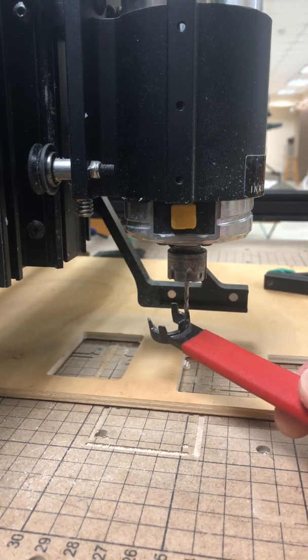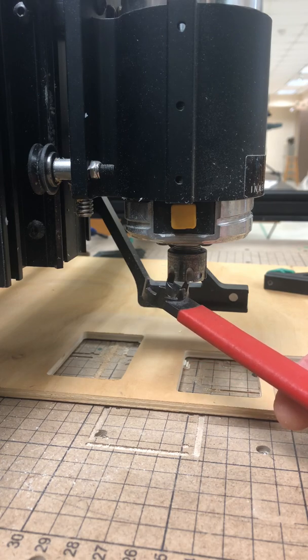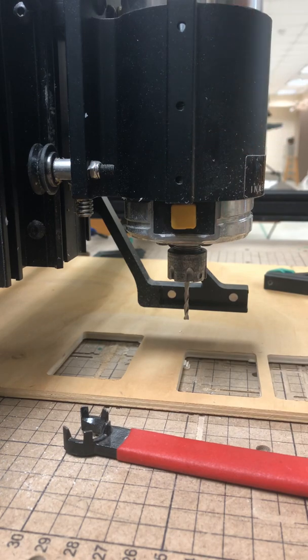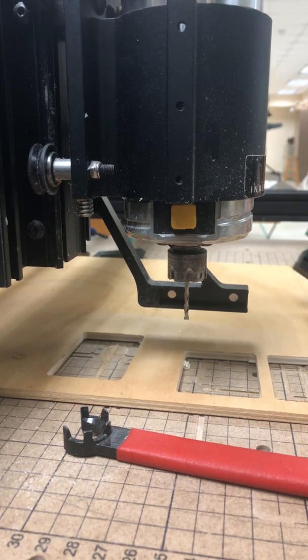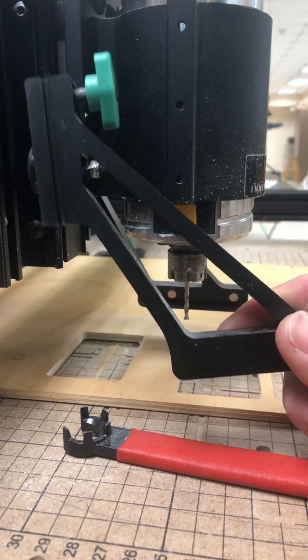When you need to change this out, preferably have a computer connected and raise your Z-axis up to the top. It's a good habit to home the machine so that it's at its machined home and the Z-axis is all the way up.